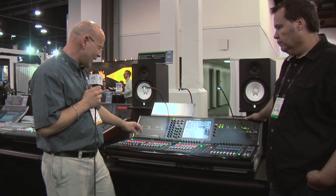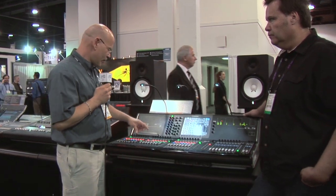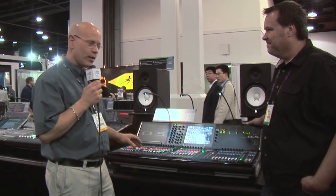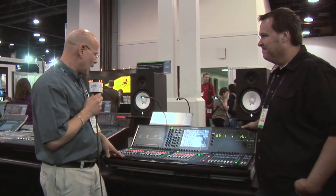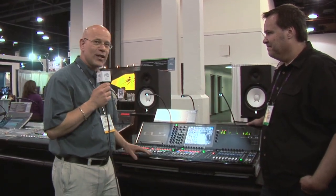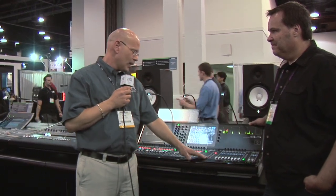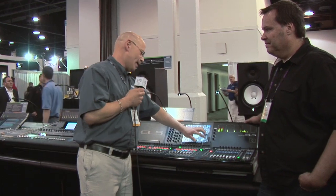You can name and color channels — there are eight different colors. There are eight digits in the name, and the shorter the name, the bigger the digits, so it's easier to see. You can put a lot of information in there. There are 16 DCAs on this console, 16 user-defined keys, and also four user-defined knobs.